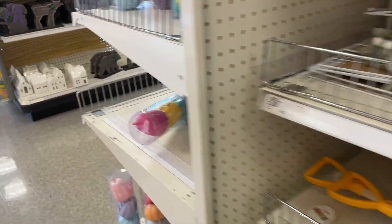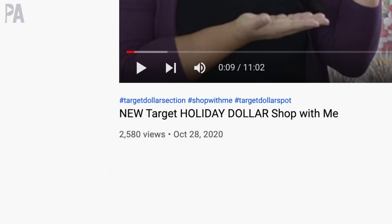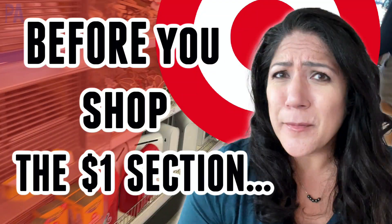It's been a while since we hit up the Target dollar spot. I was expecting to do a shop-with-me for the best things in the Target dollar section, but when I got there, there was nothing. I normally shop this every single year at the same time. I went to not one, not two, not three, not four — I went to five different Targets. Hey, I'm Christina from The Purple Alphabet. Let's head over to Target and do some shopping.